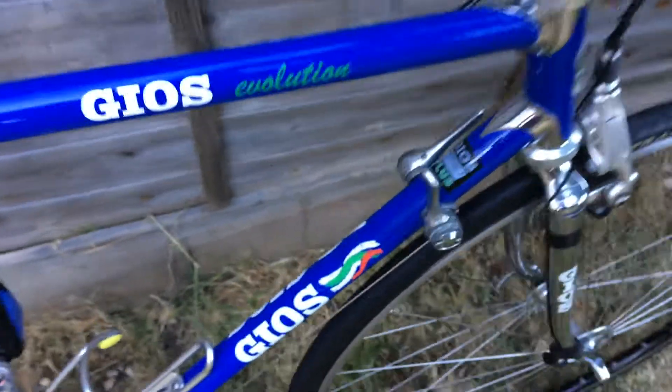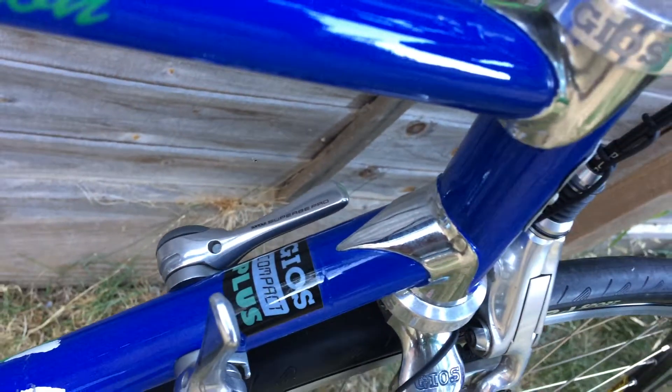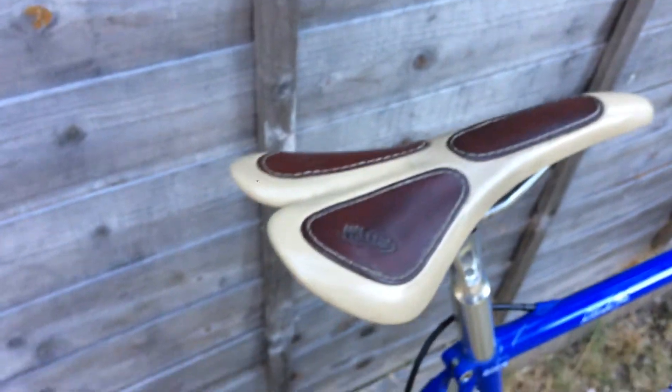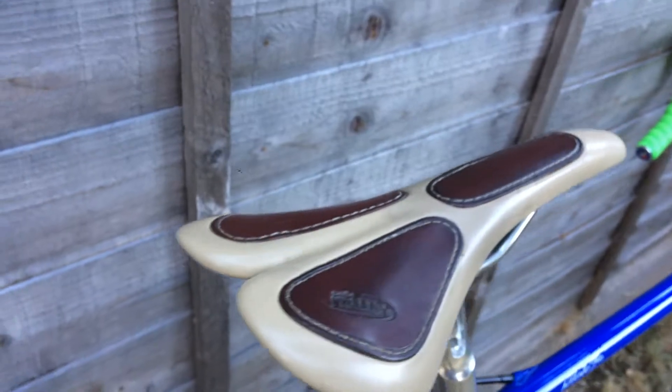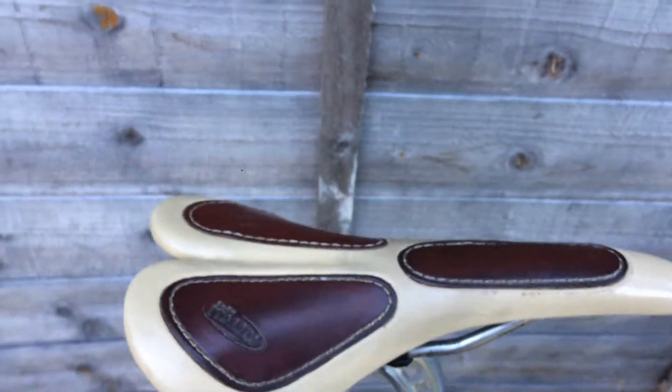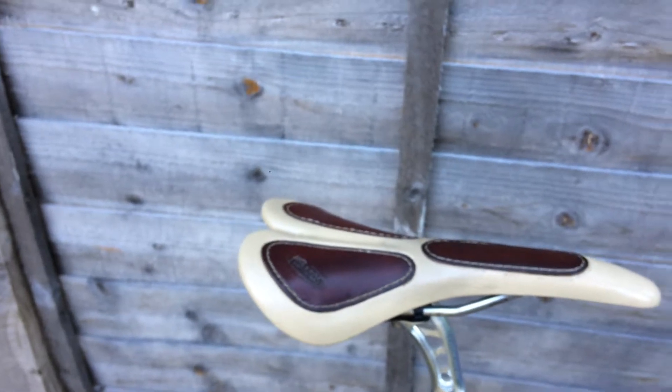The shifters are from Santur Superb Pro. There's also a very nice saddle - a Storica. It's extremely rare and difficult to find in reasonable condition. This one is not new, it's used, but it's in good shape.